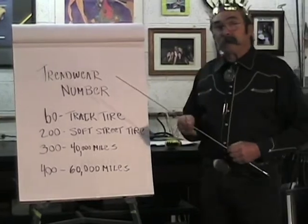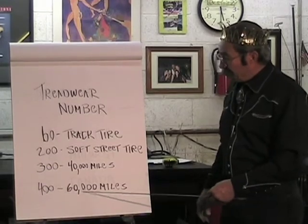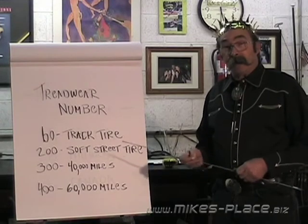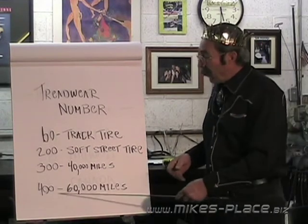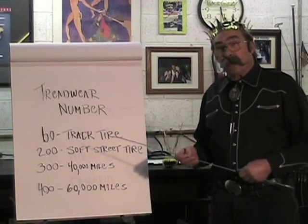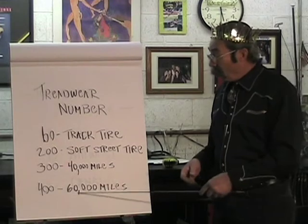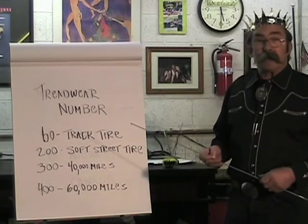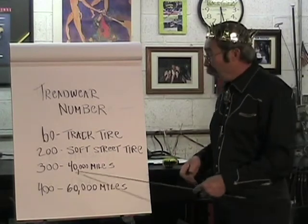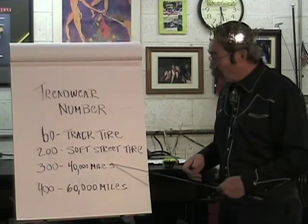Choosing the right treadwear number depends on how you drive. If you have a Miata that you only drive on weekends, buying a 400-rated, 60,000-mile tire doesn't make sense, because tires are only meant to last four years — you'll need new tires before you wear them out. A weekend driver should go with a 200 wear rating for better performance, while a daily driver might choose the 300 rating.